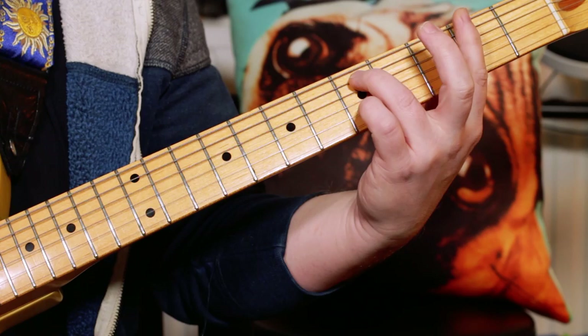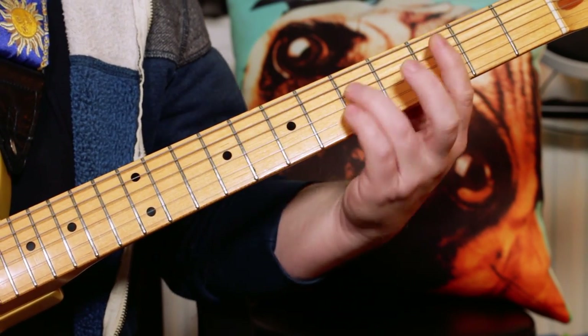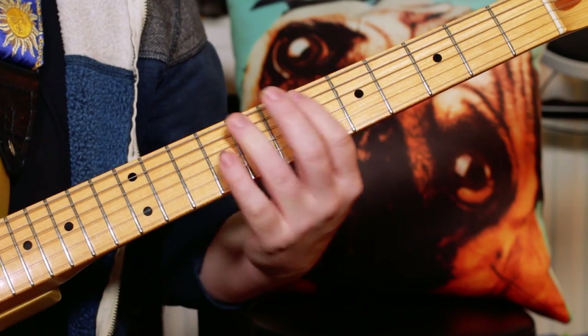And a G minor 7, just moving it down two frets. And then adding my little finger on the C, on the 5th fret of the G string, to make it a G minor 7 sus 4.